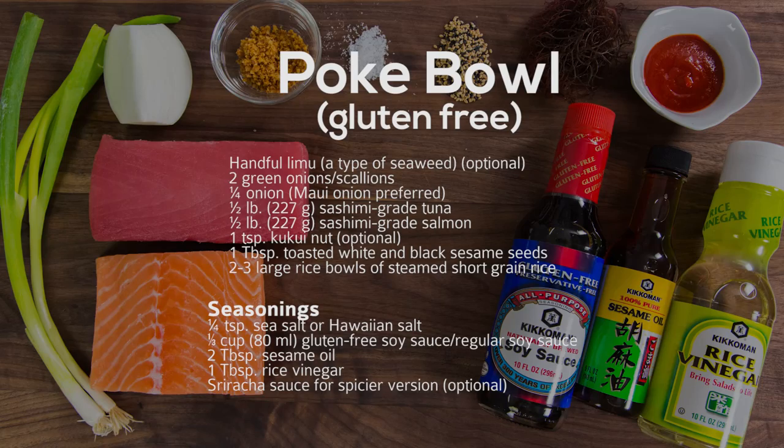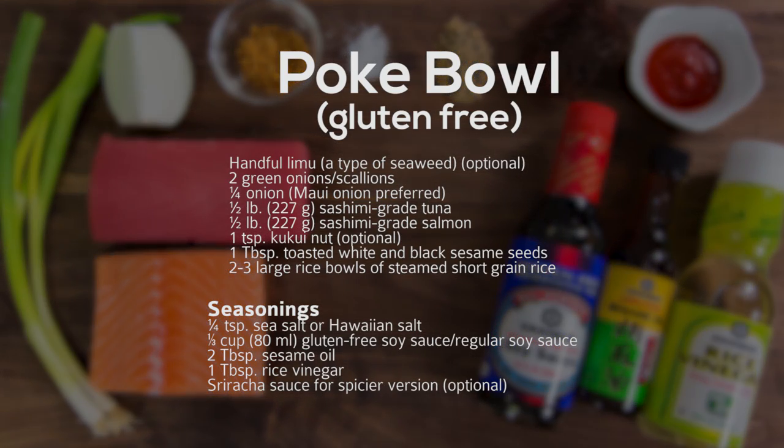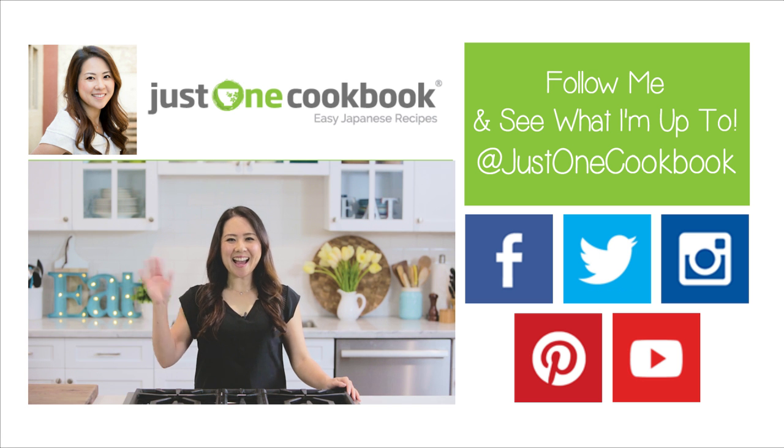Itadakimasu! Hey guys, this is Nami from JustOneCookbook.com. Poke restaurants are popping up all over in Northern California and I'm happy to share how easily this dish can be made at home.